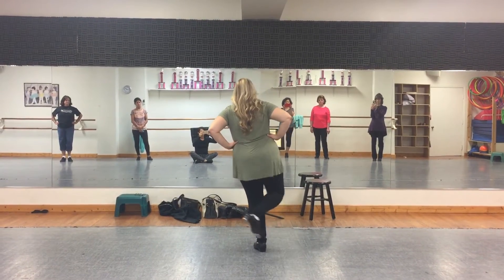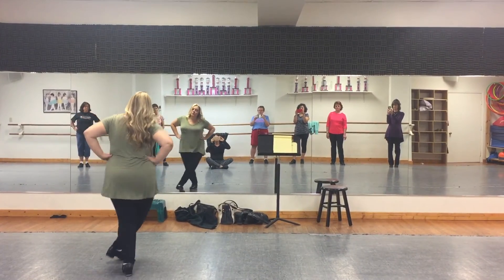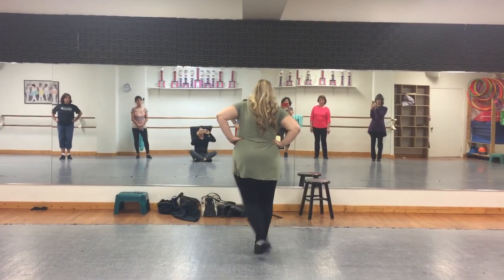And a one, a two, three, four, five, six, seven. A two, three, four, five, six, seven.